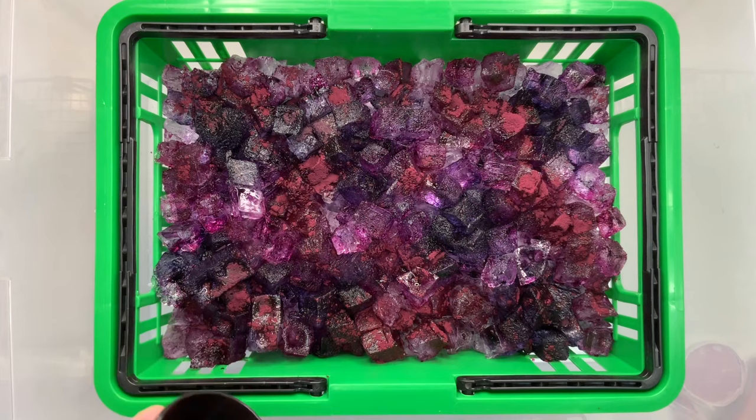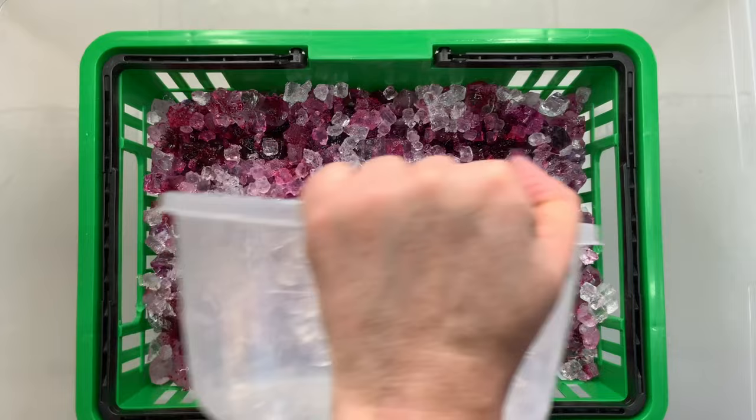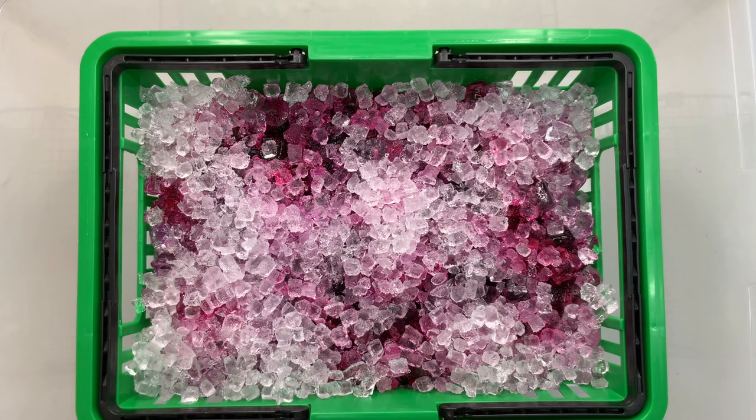I tidied up and then came back for the tote, because I'm going to take it in the house where it's nice and warm to batch it. I was looking at it and thought it could use a little more ice to help get things flowing, so I decided to add a thin layer of nugget ice just to help things out. Then I took it in the house and let it batch for 48 hours after the ice melts.